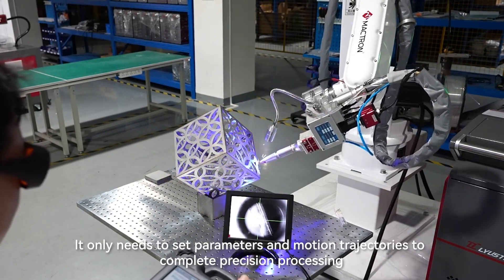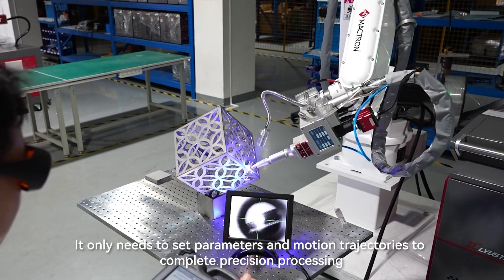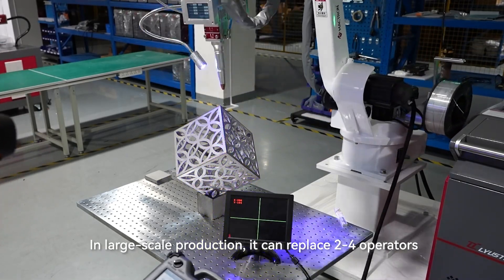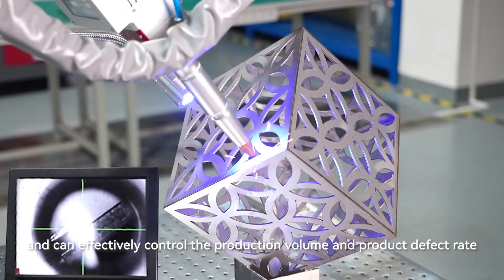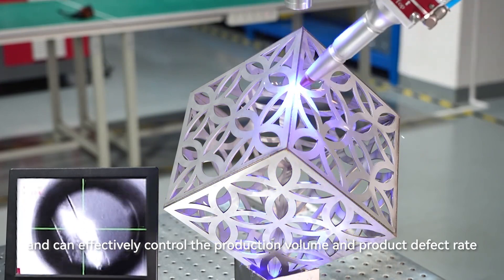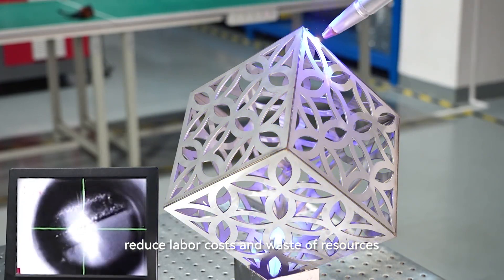It only needs to have parameters and motion trajectories set to complete precision processing. In large-scale production, it can replace two to four operators and can effectively control production volume and product defect rate, reducing labor costs and waste of resources.